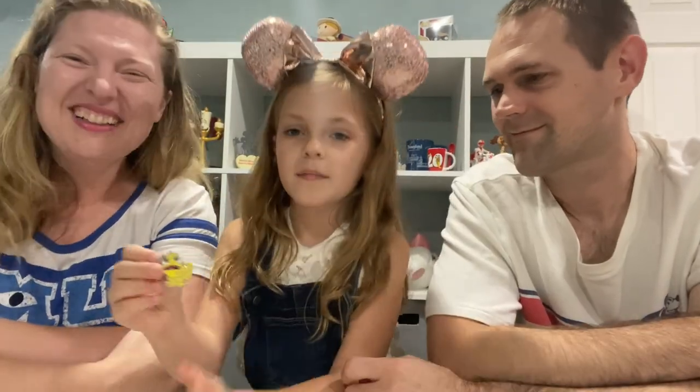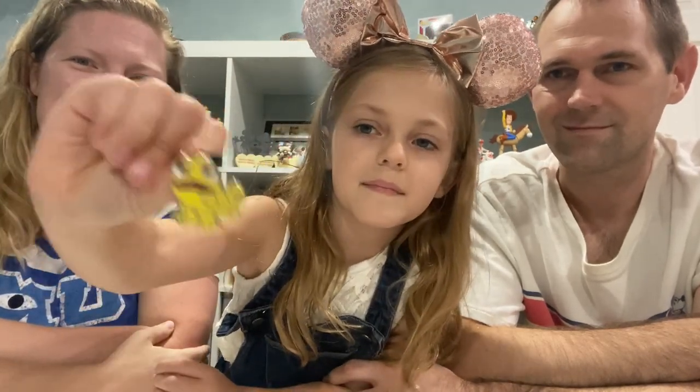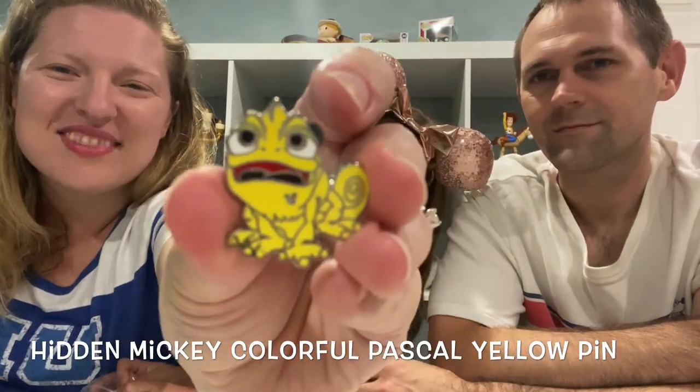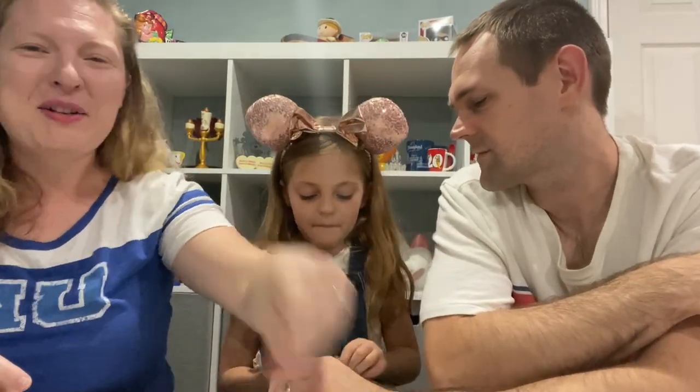It's a Pascal! Except this time he's yellow — he's blending into something yellow. He's got kind of a funny, silly face. That's really cute. I love that one. We love Pascal.